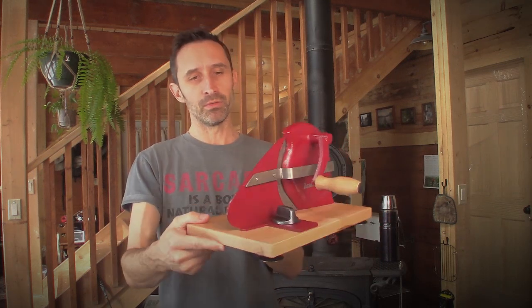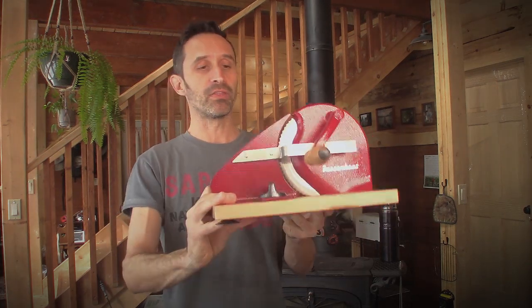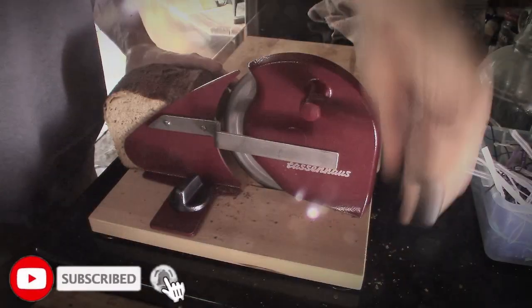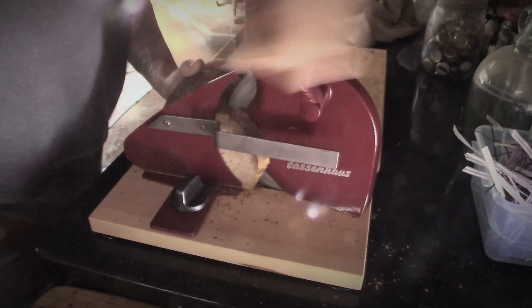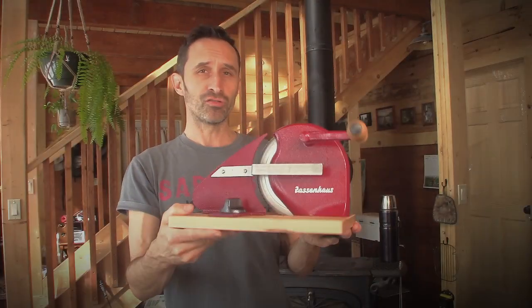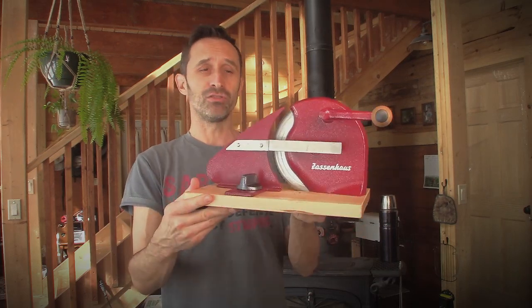I solved it with my own Irish-American engineering. First, let me tell you how the thing works. You've got this little knob here that allows you to set the thickness of your bread slice. Then you take a piece of bread, put it on this side, turn this crank, and while you're turning the crank you run the bread through and it slices a piece off. That worked out pretty well, but a huge problem came up while I was using it.